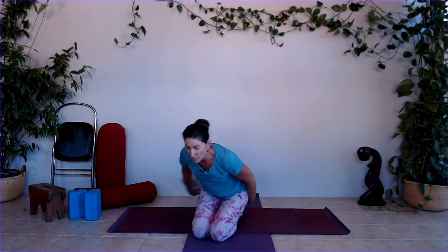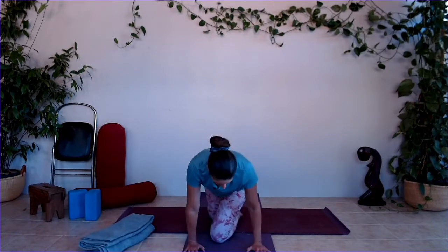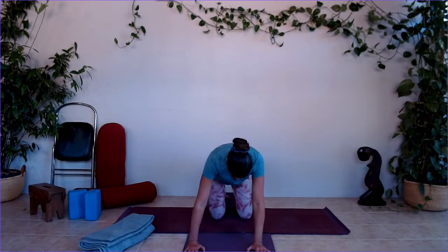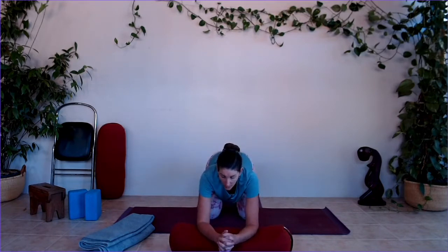Release the arms wide. Come on to your knees and if you need softness for the knees on a hard floor, you could use a blanket. We're going to come into our cat-cow. If you've got sore wrists, remember you can always build up your height with elbows on a bolster to do the cat-cow. Otherwise, you can use your knuckles instead of your wrists if you have sensitive wrists.